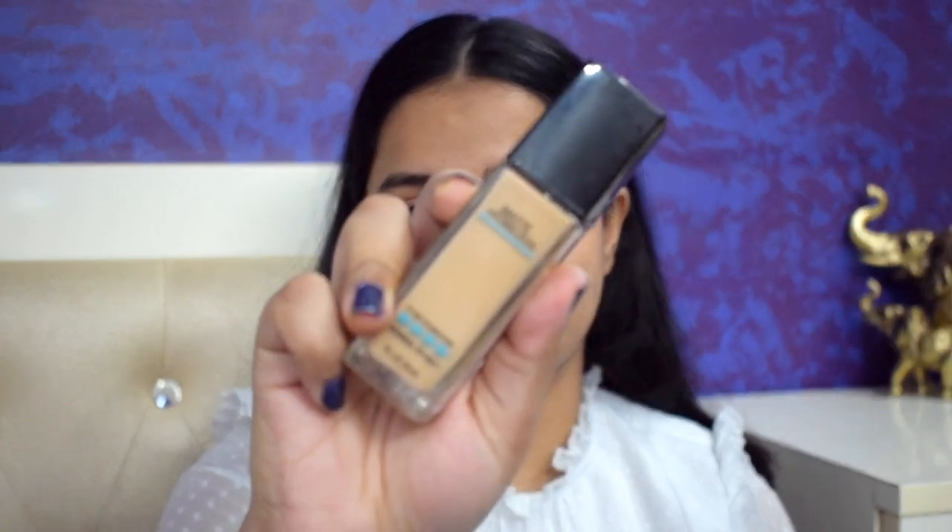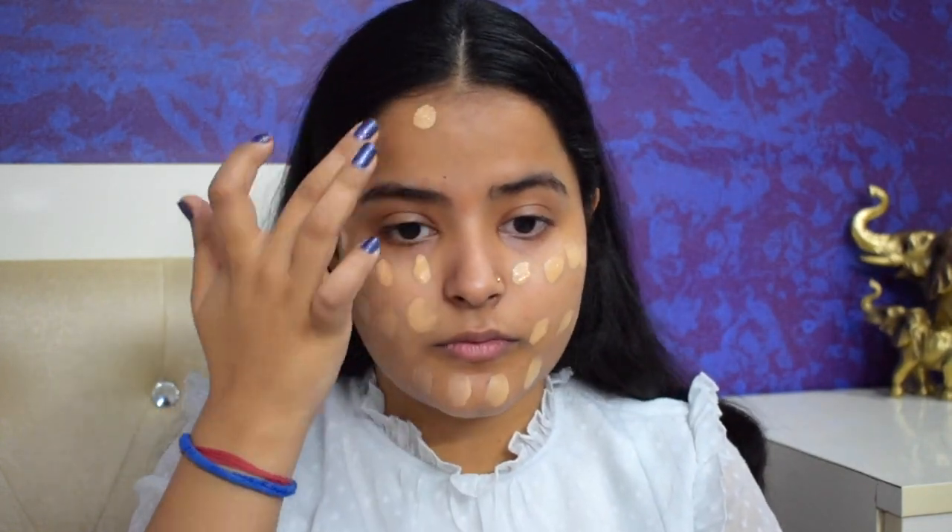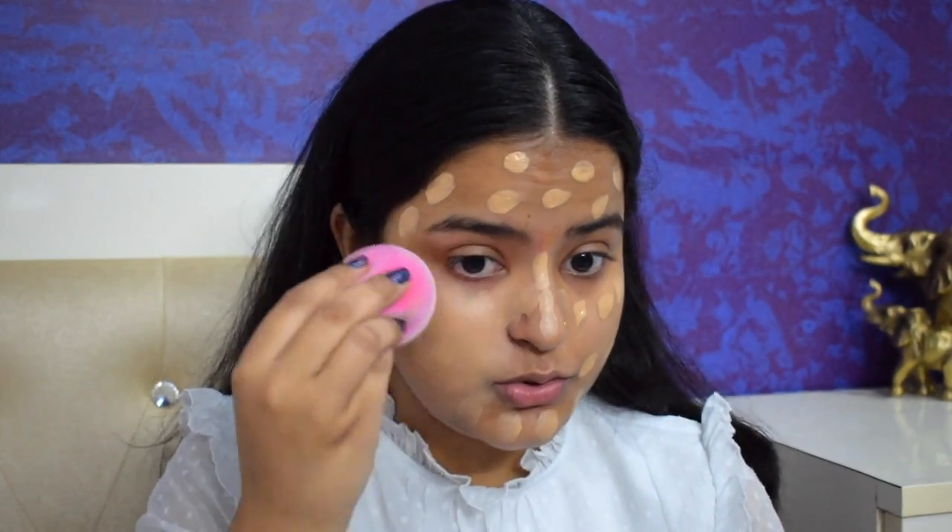Now that I am primed, I'll go in with my foundation. I'm using the Maybelline Fit Me foundation in shade 220 Natural Beige. All the products I'm using today will be linked in the description box, so check them out if you're interested. I'm taking a pump and a half of foundation, dotting it evenly across my face, and blending it in with a damp beauty blender.